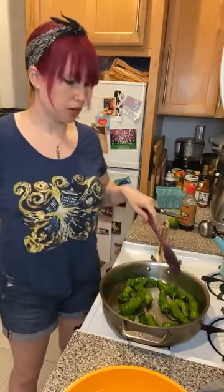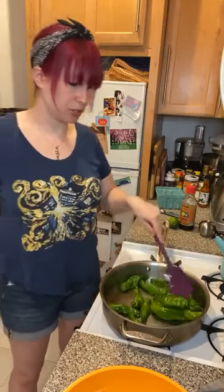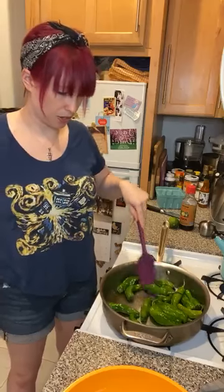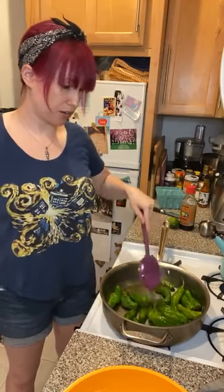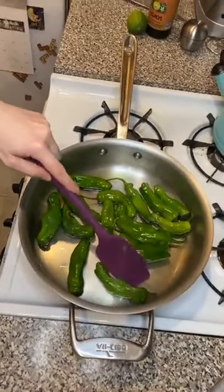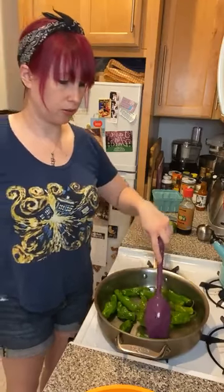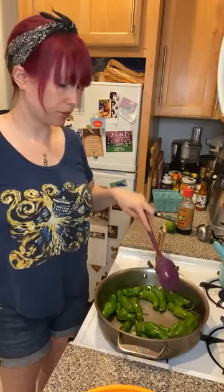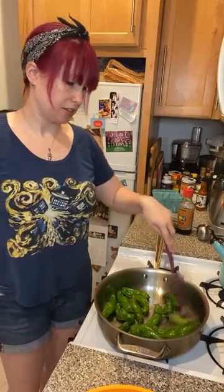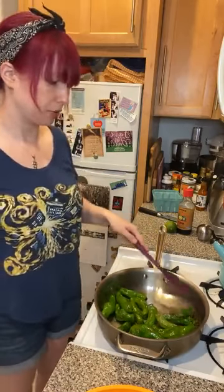This is going to take about 10 minutes, so a minute has gone by — let me stir and see how they're doing. We've already got some blistering happening on a couple of them — we are on the right track! This one's got some of that early blistering going on, which looks really nice. These cook up pretty fast. I'm going to start flipping them over to work on the other side. They can turn brown or a little bit black — as long as the whole thing isn't charred black, you're fine.